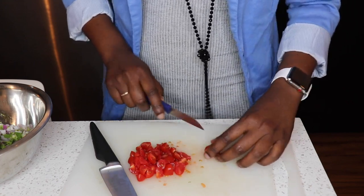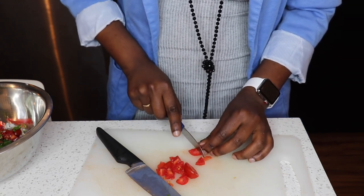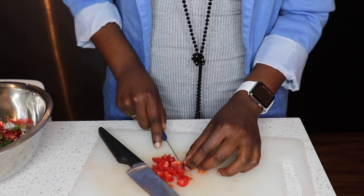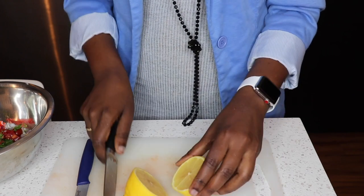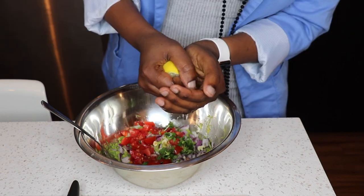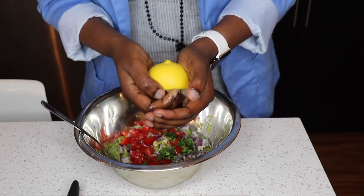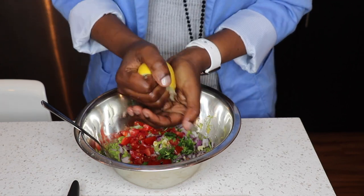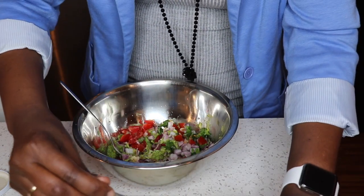You know, my mom every time she saw me with a knife would get extremely terrified because she says I have a funny and dangerous way of cutting things. Anyway, now we're going to cut our lemon — or lime if you're using lime. You squeeze your lemons the Afro way — there's no other way but the Afro way!